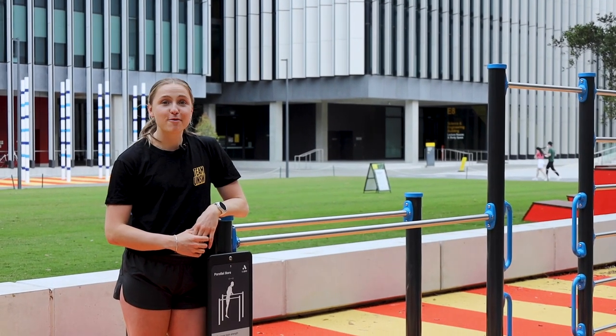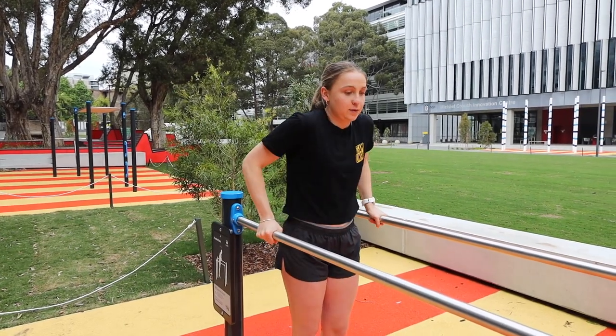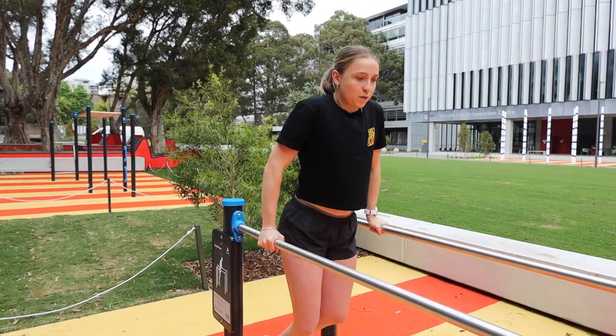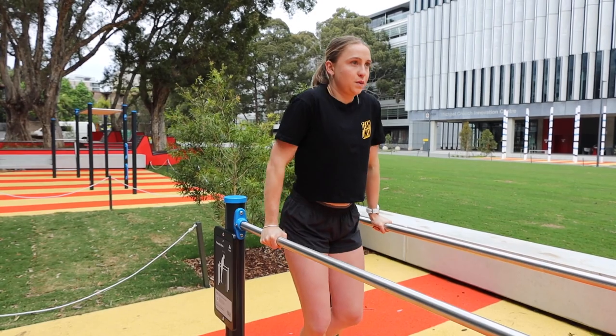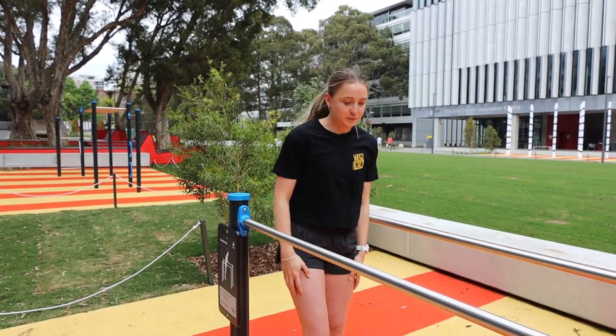These are the parallel bars which are great for upper body and dynamic leg strength. The first exercise are triceps dips which are great for your shoulders and triceps. Here you want to try and keep a strong and stable body, and then you want to lower and raise your body by bending down your elbows and pushing up using your triceps.